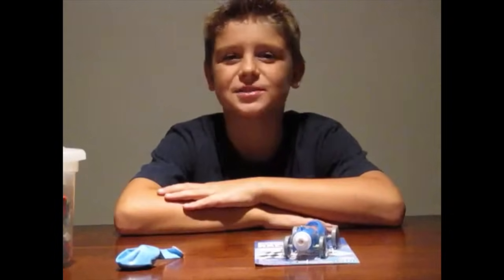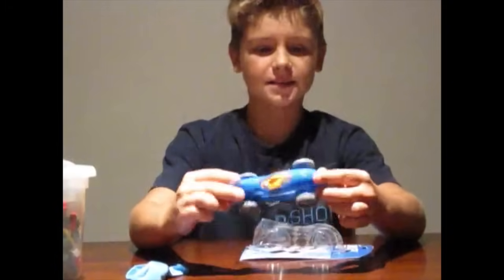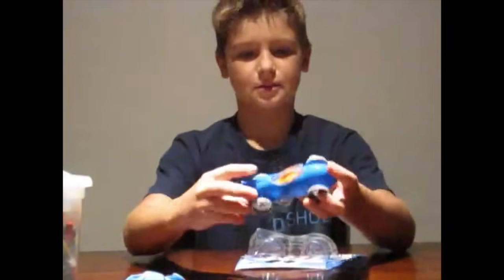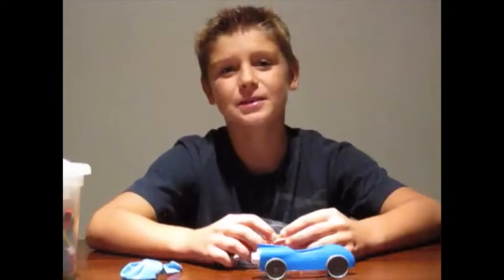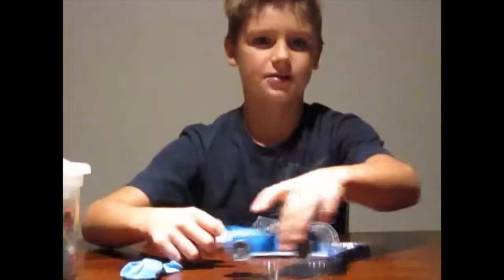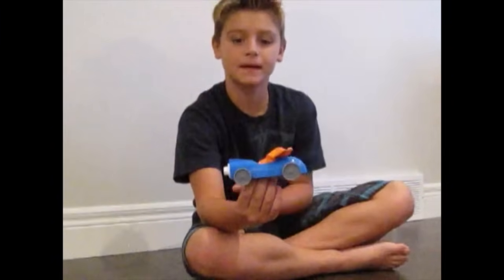And now the Cosmic Racer. So what it is, it's a little plastic car with four wheels and there's a little balloon. What you have to do is blow the balloon up and then attach it to this piece inside there and watch the car zoom. We've attached the balloon to the car and now I'm going to blow it up and see if we can make this car go.